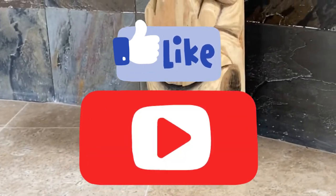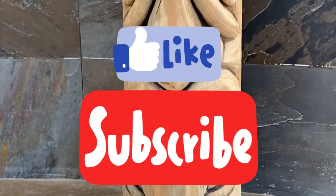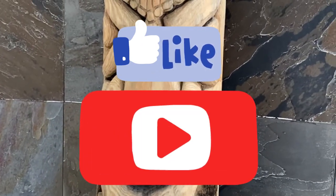Well, thank you all so much for watching my video. Please don't forget to click like and subscribe if you enjoyed it, and I look forward to seeing you in my next one. Until next time, bye!